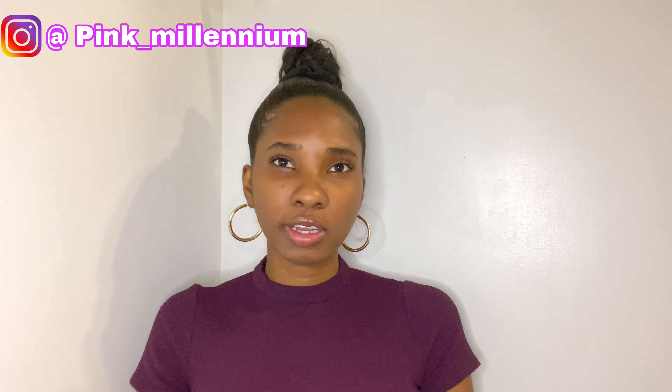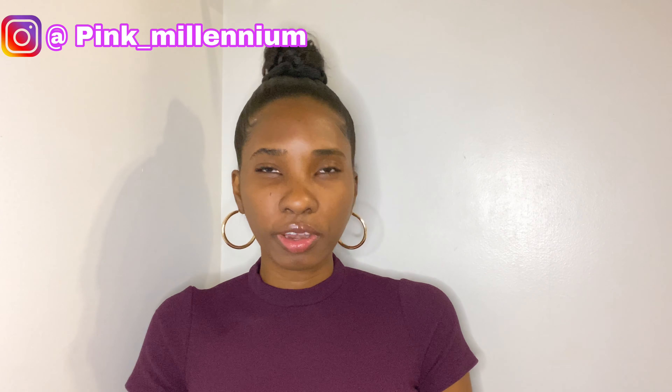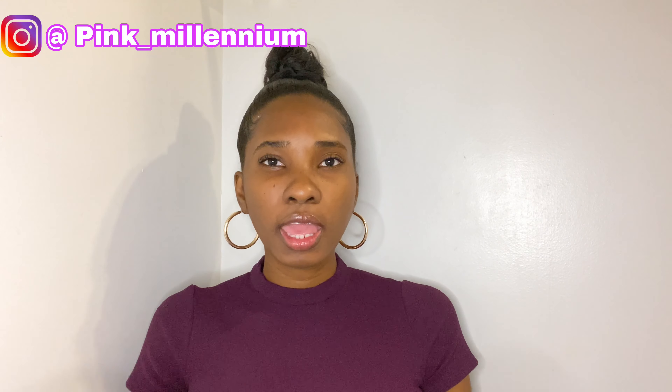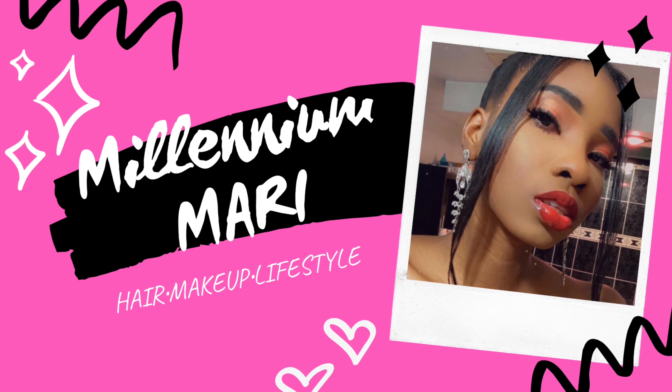I hope this was helpful! Comment down below what products you guys use so I can try something new — I don't want my hair to get too familiar with just one product, so I like to switch things up. This is the end of the video. If it was helpful, subscribe down below, turn on post notifications, follow me on Instagram, and give this video a thumbs up — thumbs ups really help. Until next time, bye guys!